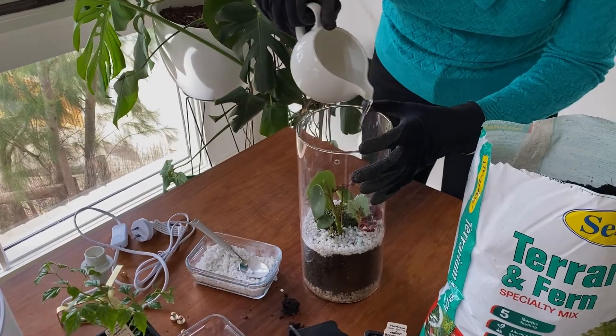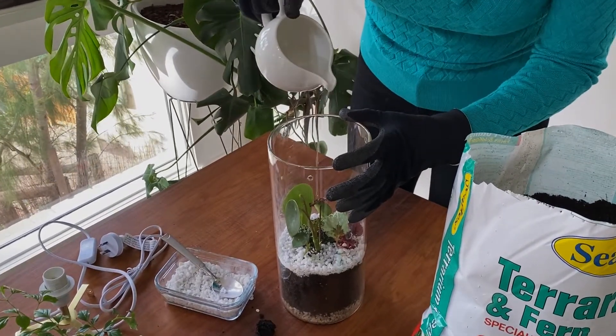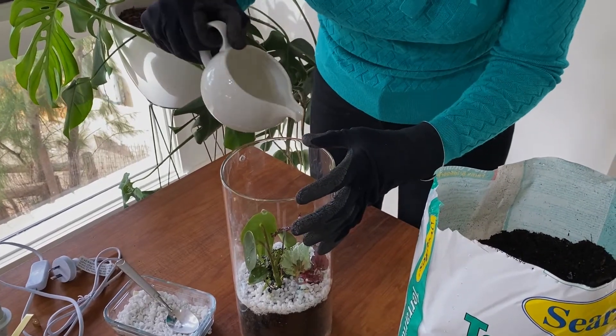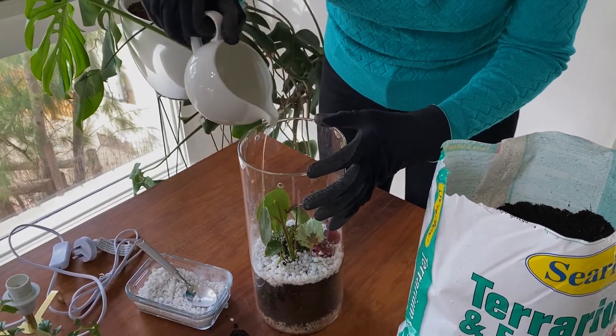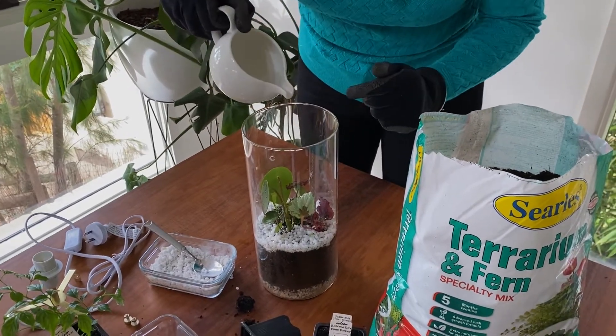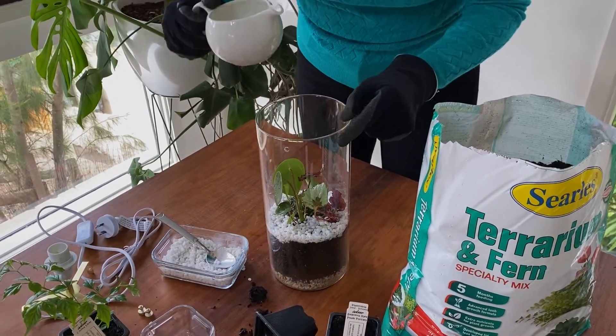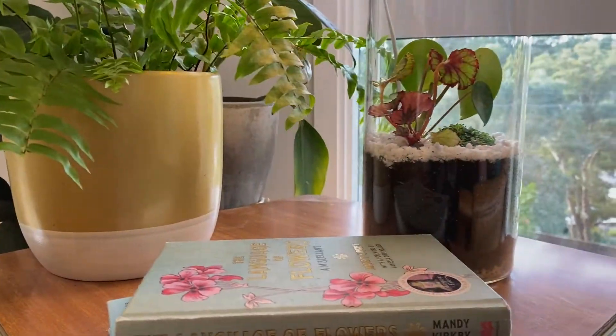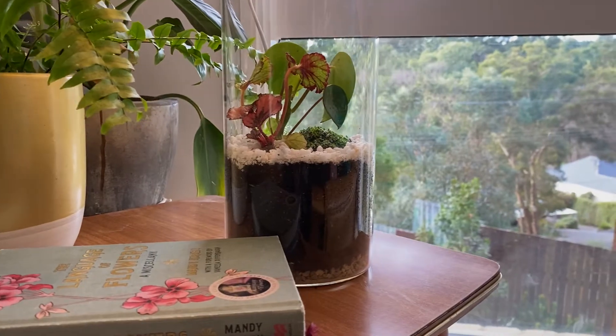One of the tricks with terrariums is making sure that you don't over water them, but like all plants of course they do actually need watering. They will create their own little microclimate, so that's probably enough for now and I can just keep an eye on them. And now I'm ready to reattach the top. I've got no idea who to credit with this idea but I tell you what, it's one hell of a lightbulb moment.